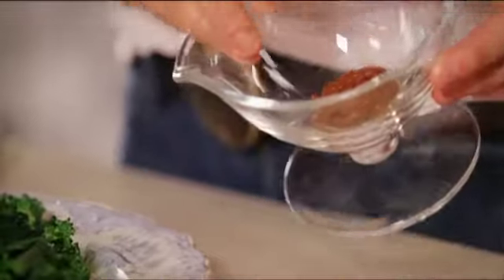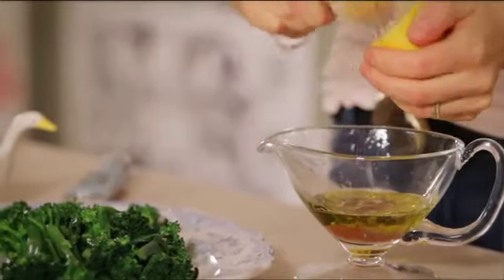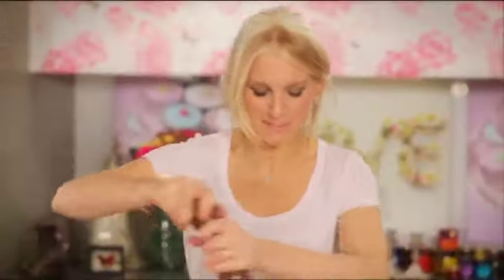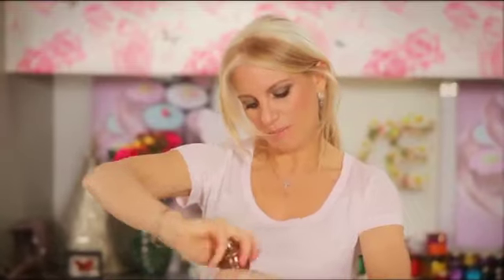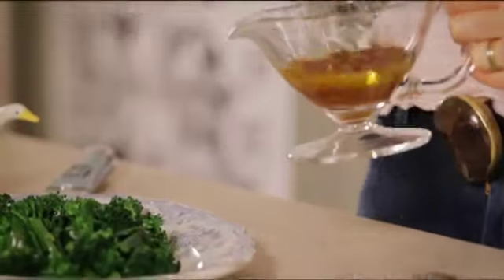Firstly, we're going to start with a Taste Number 5 vinaigrette, which is very, very simple. I've got a squeeze of Taste Number 5 Umami Paste in here. I'm going to add a good glug of olive oil and a squeeze of lemon. You don't need to add any salt because it's already packed with umami. Good grinding of black pepper, and I'm going to whisk it all up. This is the quickest, most delicious vinaigrette and it's about to become your favourite.